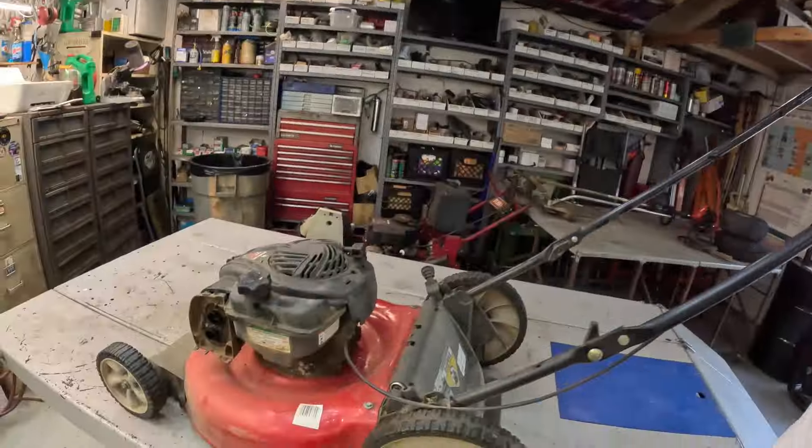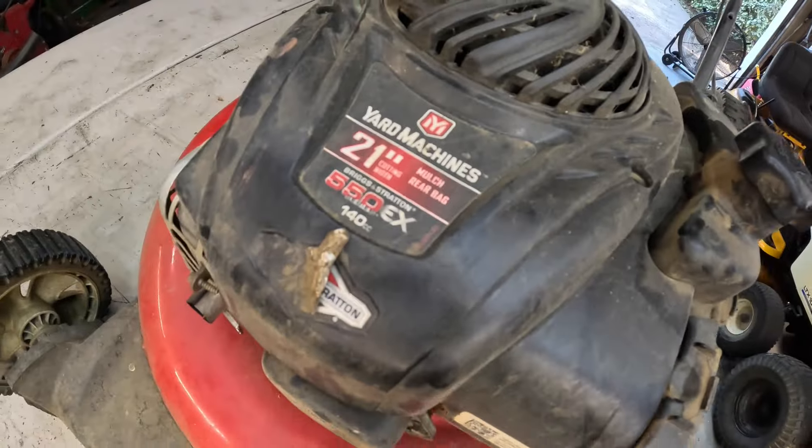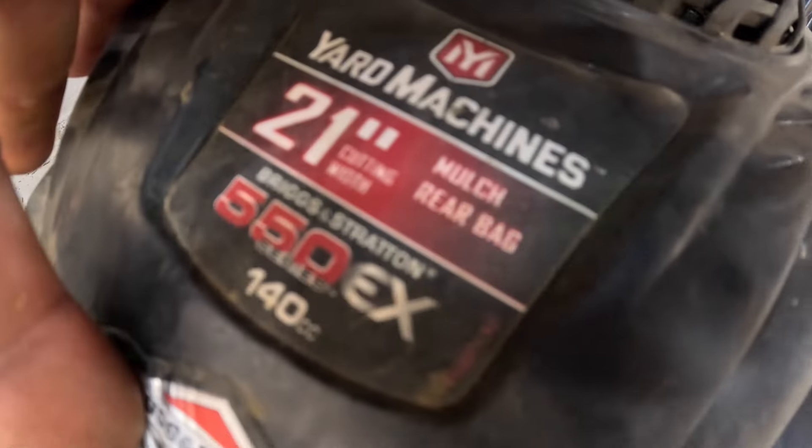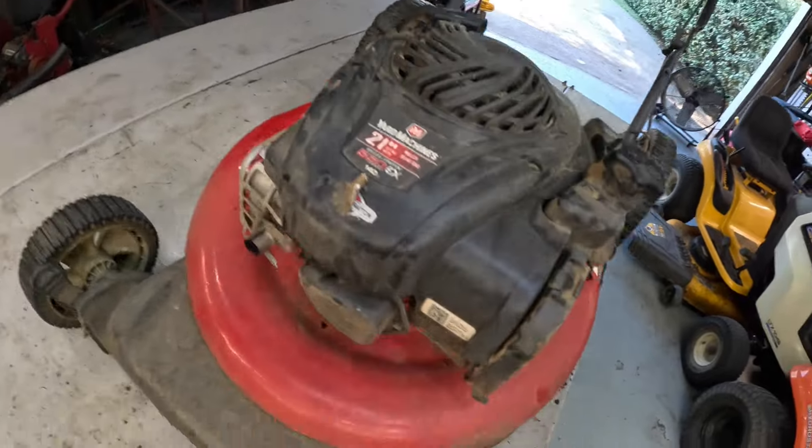Welcome back to Tom's Garage — good morning everybody, beautiful Friday. Today we've got a Papal 21-inch Yard Machines with the Briggs & Stratton 550EX. He brought it to me and said he can't pull the cord.